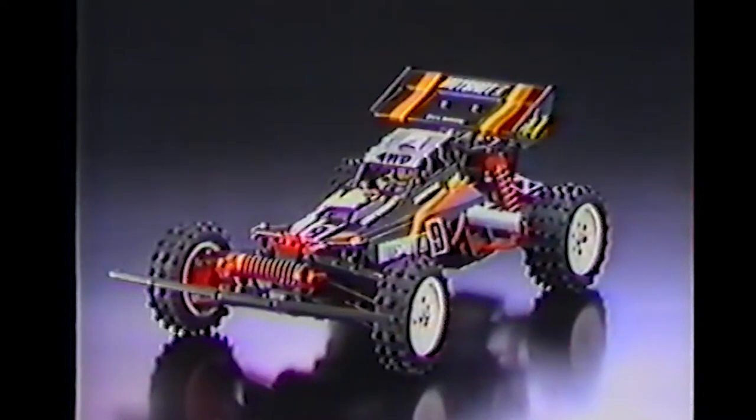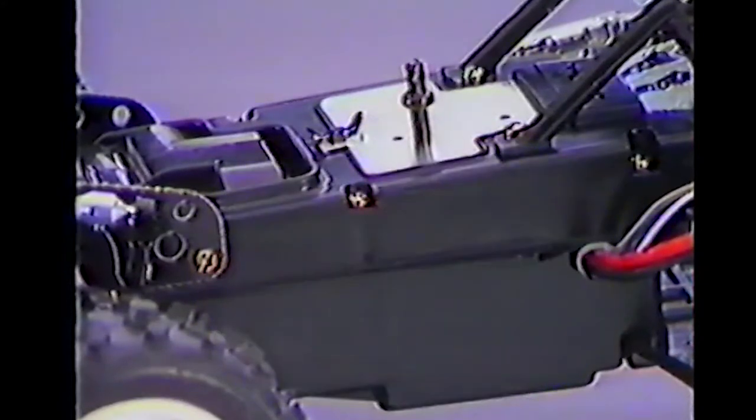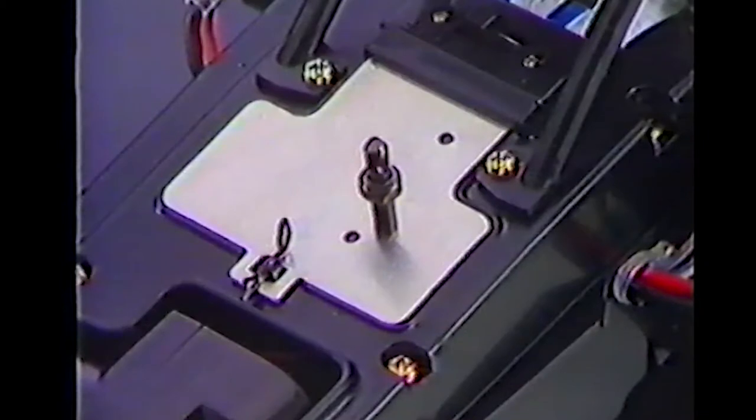Under the sleek polycarbonate body hides the sturdy monocoque chassis, which was modified from the original Hotshot. This sealed chassis protects your valuable mechanics from dust and debris and is visibly different from the earlier chassis by the quick-access hatch to the internal mechanics.